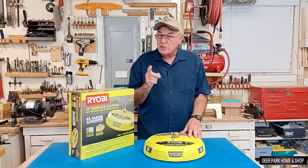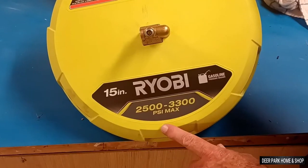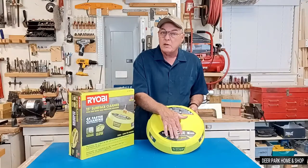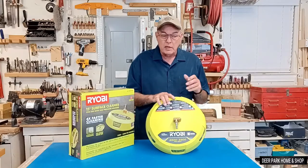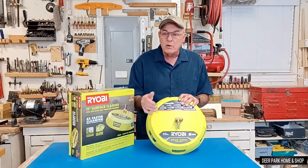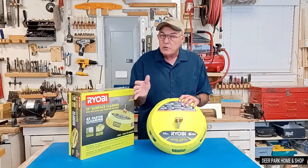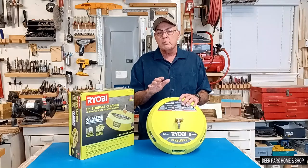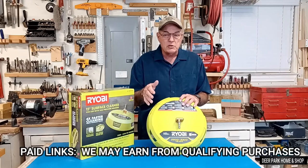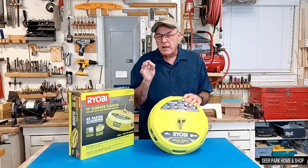These are not one size fits all. The 2500 to 3300 PSI range indicates the size of pressure washer these are designed to work with. If you have a small electric pressure washer, they actually make a cone specially for that, and if you have a commercial high-pressure model, they make them for that too. I'll include some paid links in the video description — use those as a springboard for your internet search.